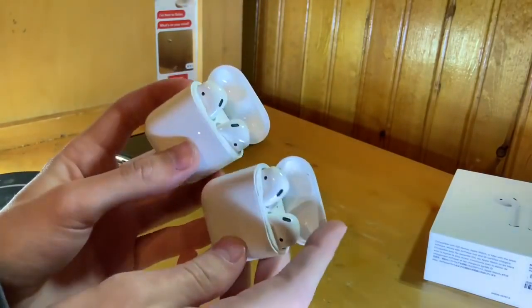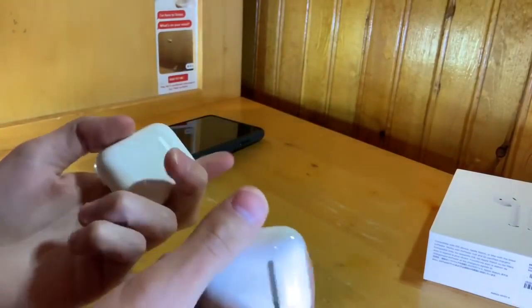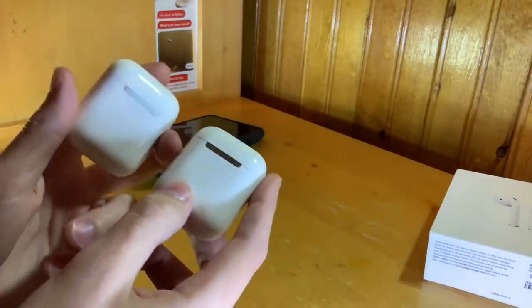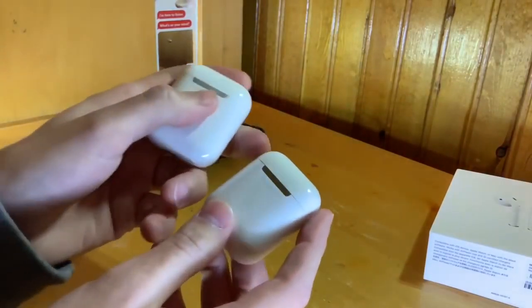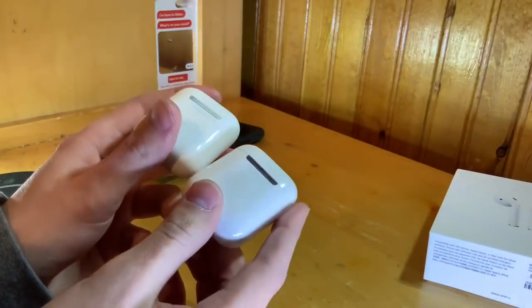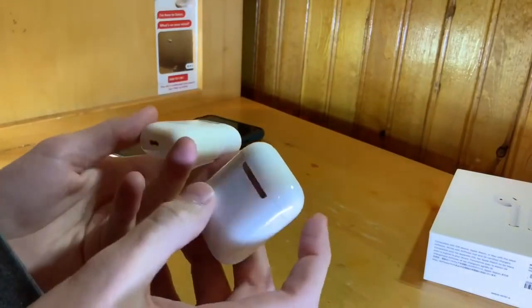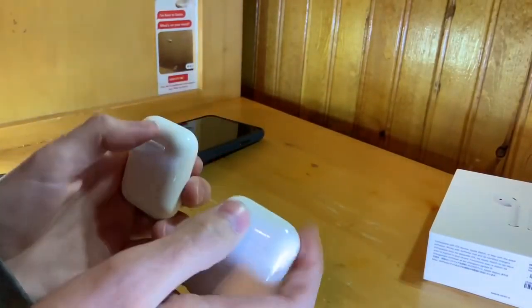You can see how crusty my old ones are because they're two years old. Looking at the back of them, they're basically the same exact thing except this one appears to have a more matte finish compared to the glossy plastic and the metal piece on the older model. On the bottom it's the same — left and right, everything's the same.